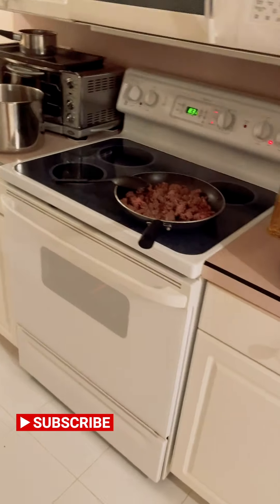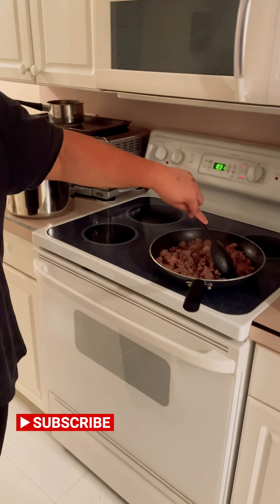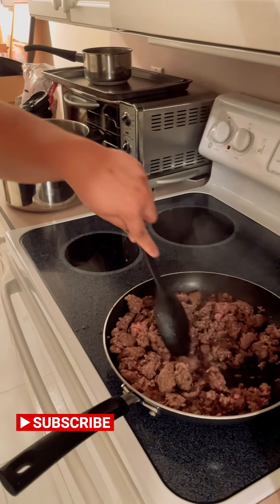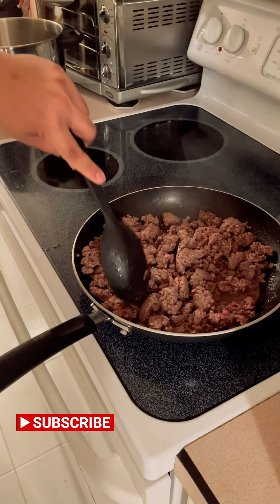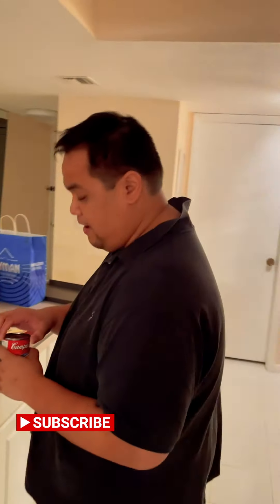We're cooking for 10 minutes already — the beef. If you notice, all of them are kind of brown now and we don't need to have them fully cooked. It's half cooked. We're also cooking rice, and over rice is fine.